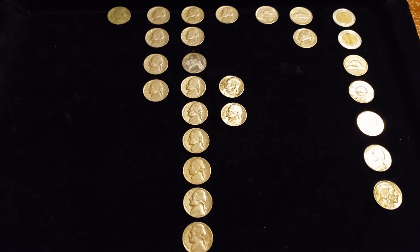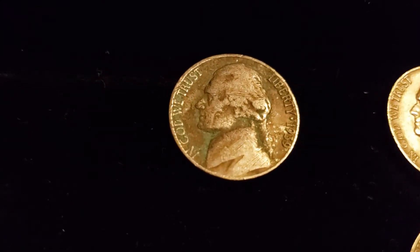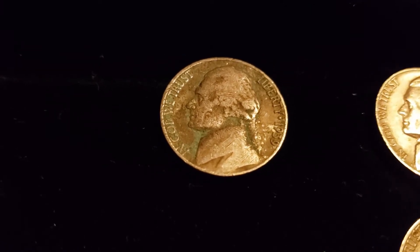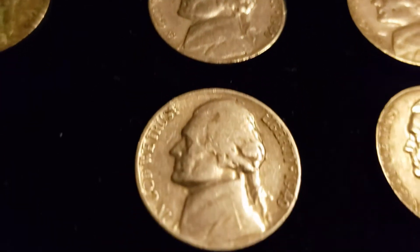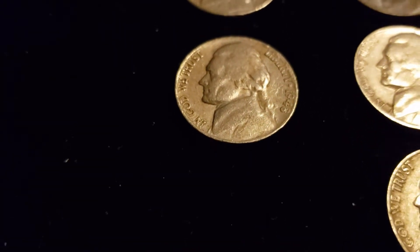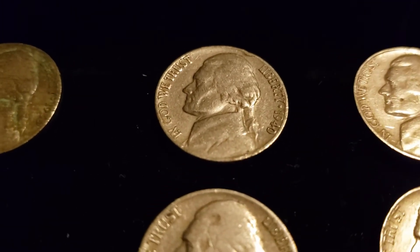All right, here we go. As usual, the quick overview. Starting over here, we have a 1939 plain. Just to reiterate as usual, me and Keith keep everything 1959 and back. So starting with the 1930s, we have a 1939 and that was it. Then we have 1940s, various mint marks, most of them Philadelphia. I think this '48 is an S and the rest are Philadelphia. So we've got four from the 1940s.